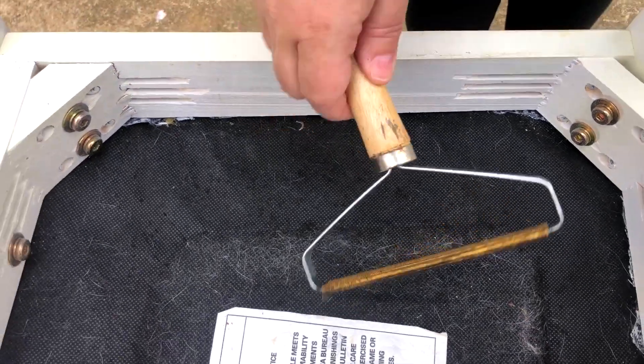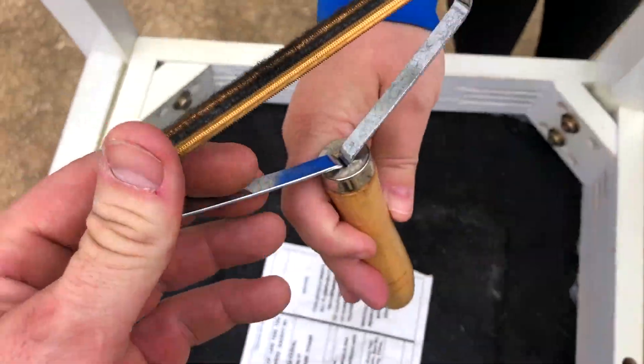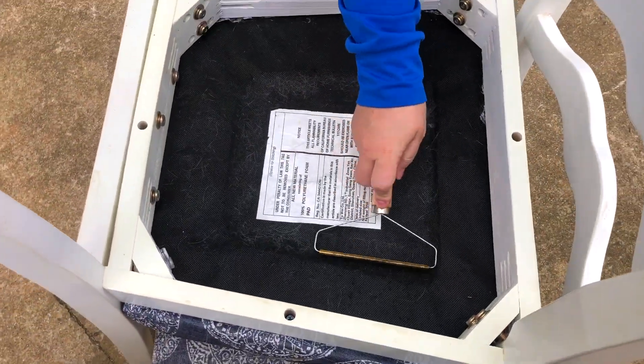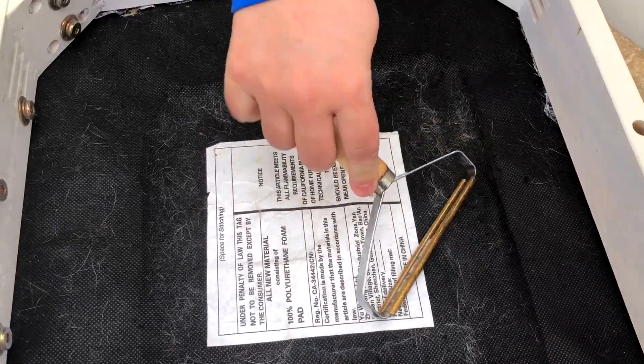Here is a pet hair lint remover — it's got a wooden handle. Here's what the edges look like. We've got a couple chairs here; they were flipped over and the cats decided to sit on them.